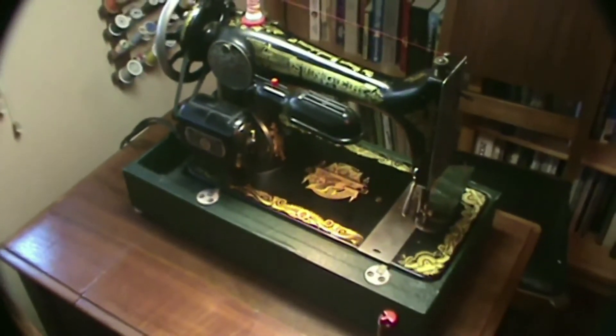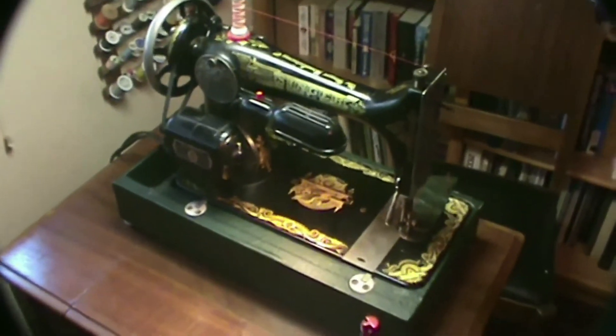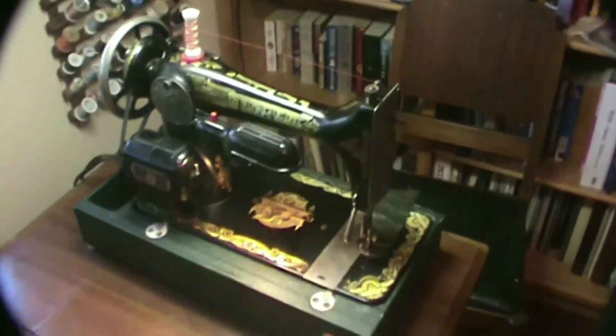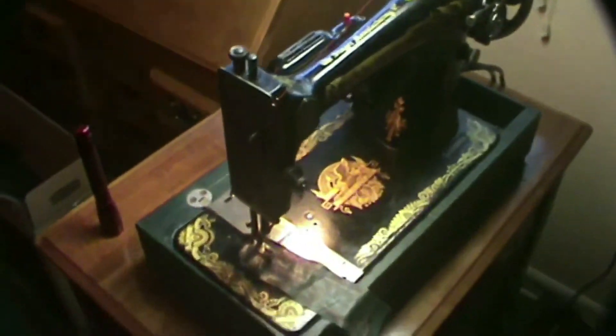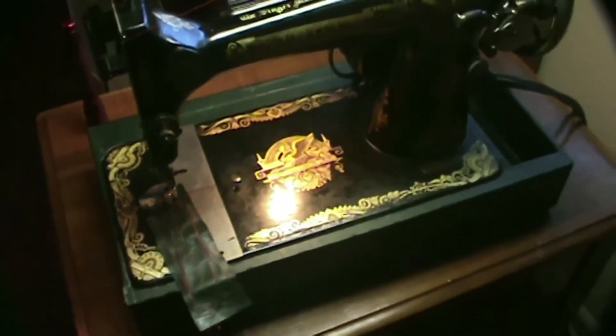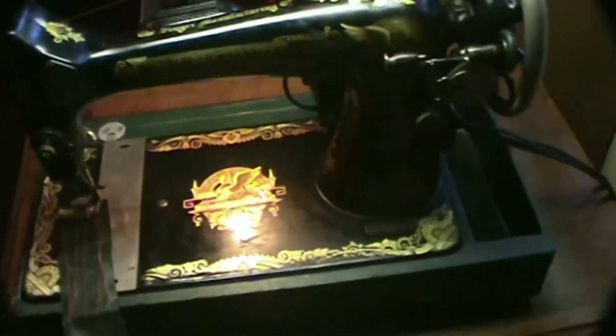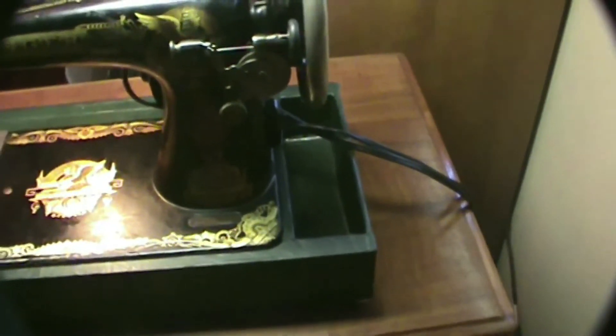Just a short video showing the 1918 Singer 127 Sphinx in its newly tolexed base. I've been doing a little bit of test sewing, as you can see, using a piece of scrap tolex. I won't say this is the best tolexing job I've done in my life, but it came out pretty decent.